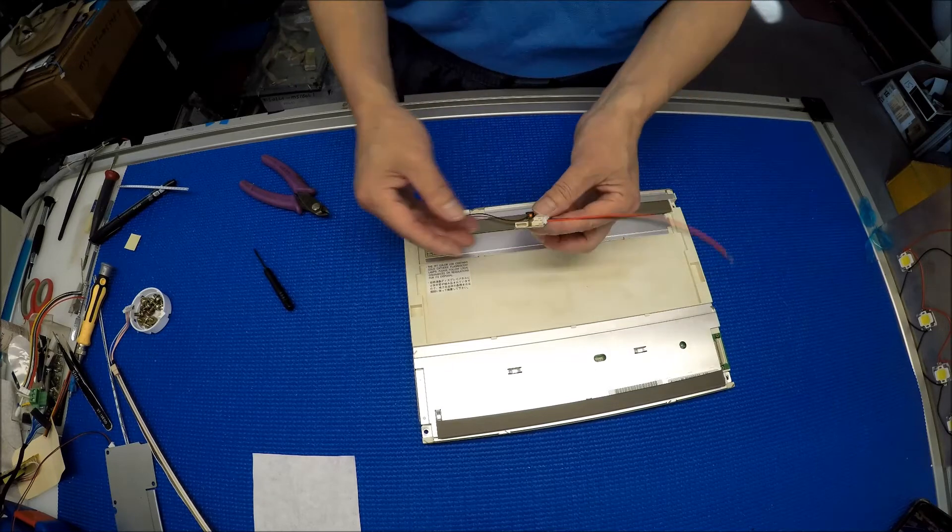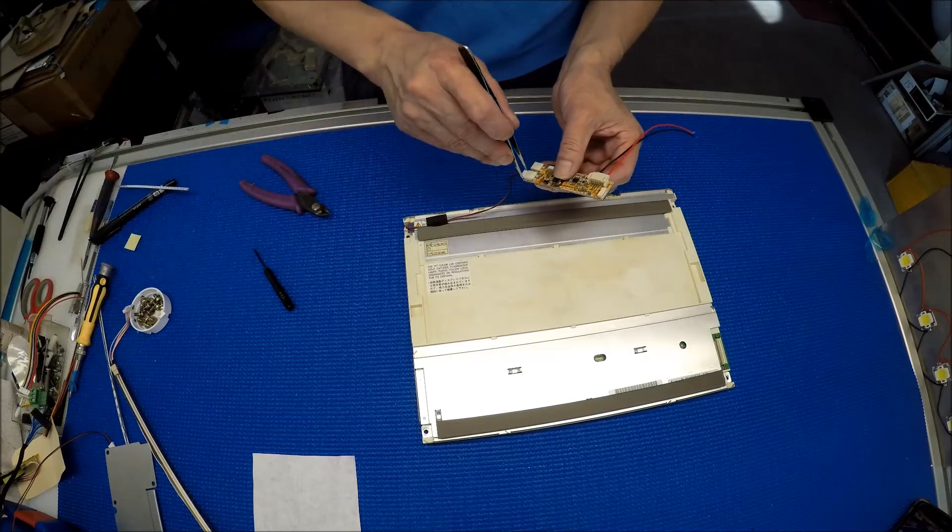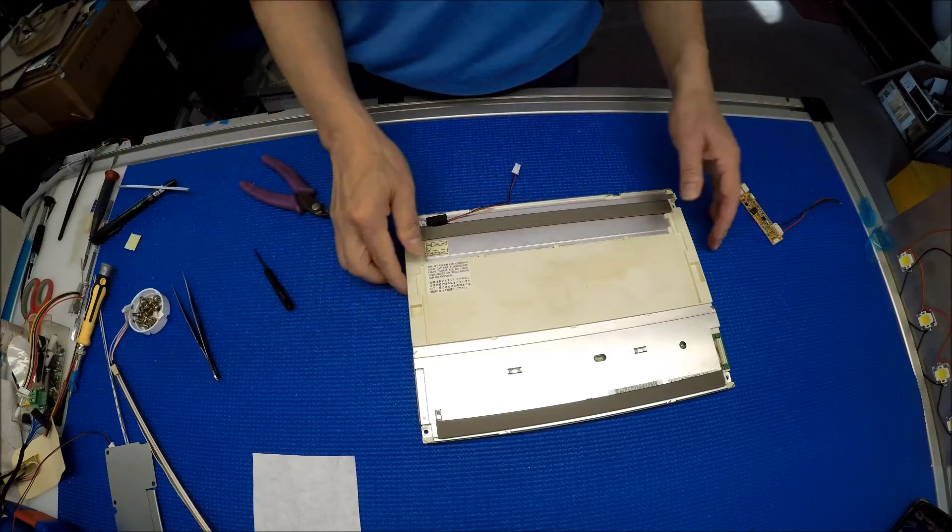Let me disconnect this first so we can take a look at the chassis and figure out how we're going to mount it right back.